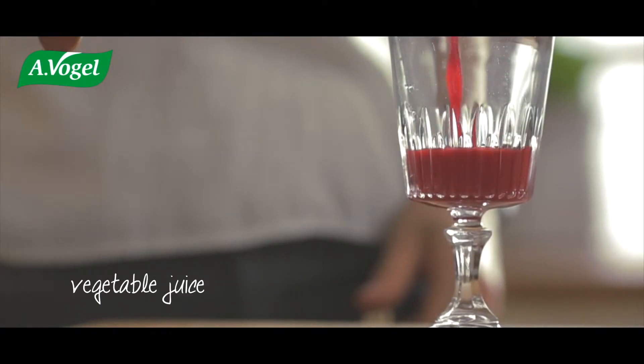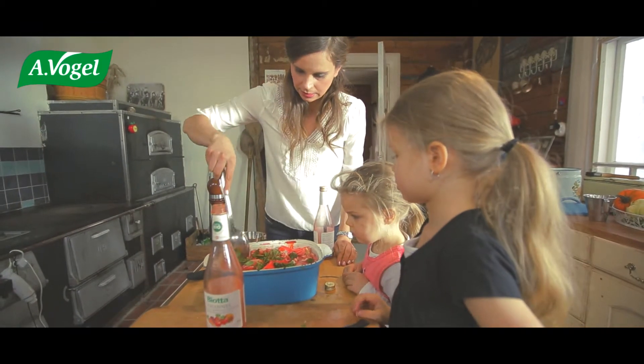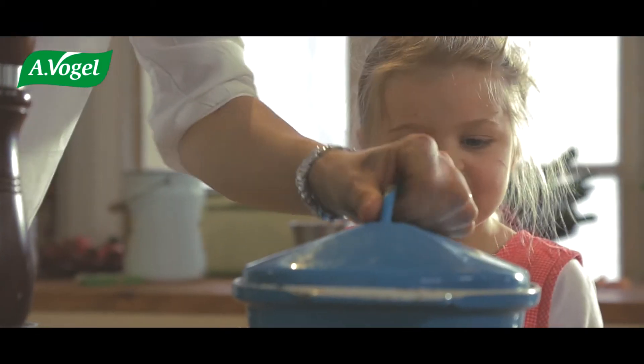Two bottles of vegetable juice. Don't you just love the colour? Put the lid on and into the oven.